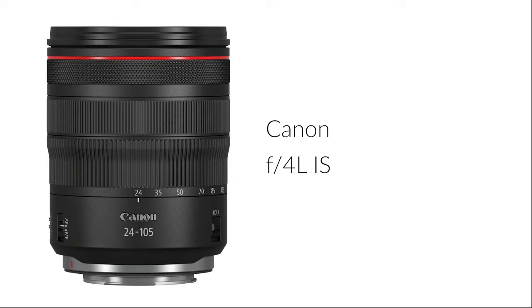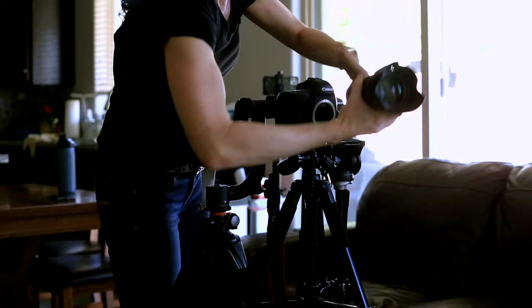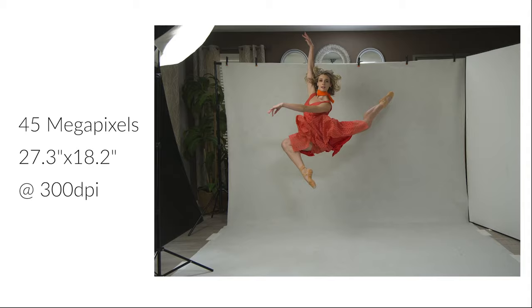I was super excited to rent the new Canon R5 camera and the 24-105 lens for this photo shoot. I wanted to take them for a test drive and see how they measure up to my EOS. What I love most about this camera are the 45 megapixel files, which makes a huge difference when I'm creatively combining portraits. I also found the shutter button to be very fast and responsive, making it easy to time with my dancer's leaps.